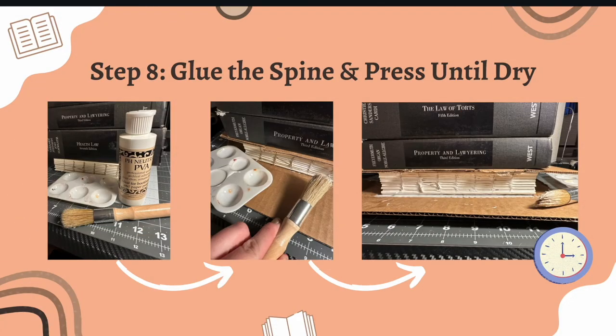Step eight: put glue along the spine of your newly sewn signatures. I'm using PVA glue and doing a nice thick coat along the edge. I use cardboard to protect the book and keep it contained. I don't have a book press, but heavy objects — heavy books — work just fine. Press the pages nice and tightly together and let that dry for at least a few hours.